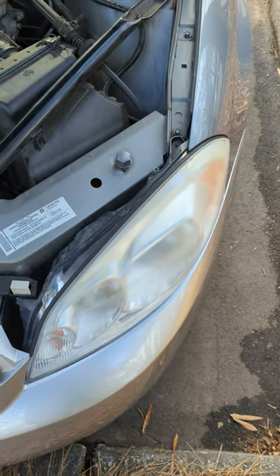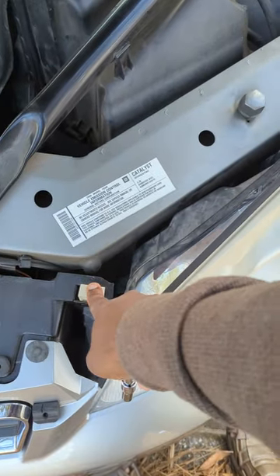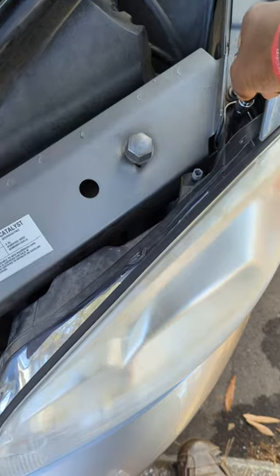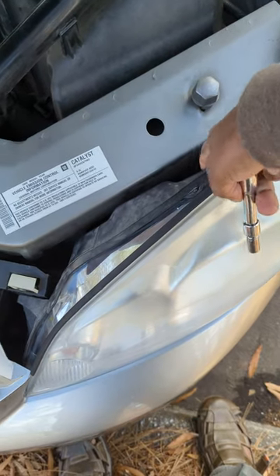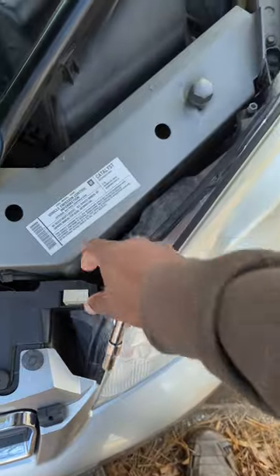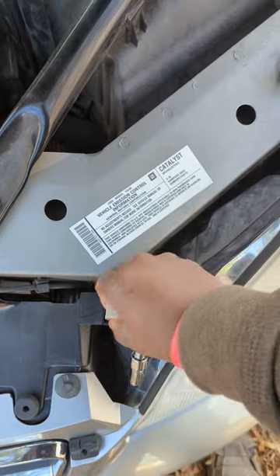Now we got the right part. Removing it is pretty simple — you just unclip this, and then you just need a seven millimeter to get that off, and then it's just plug-and-play right there.